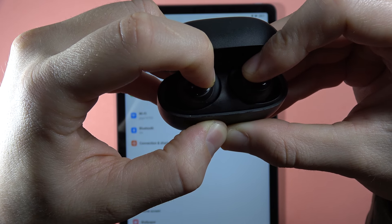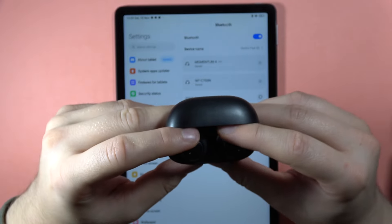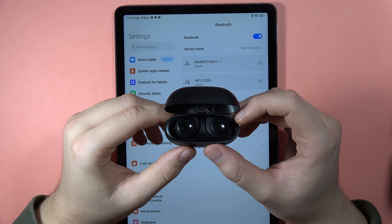Keep holding. As you can see right now, it is blinking. So, it was blinking after a few seconds. And now we can release. We basically performed the hard reset.